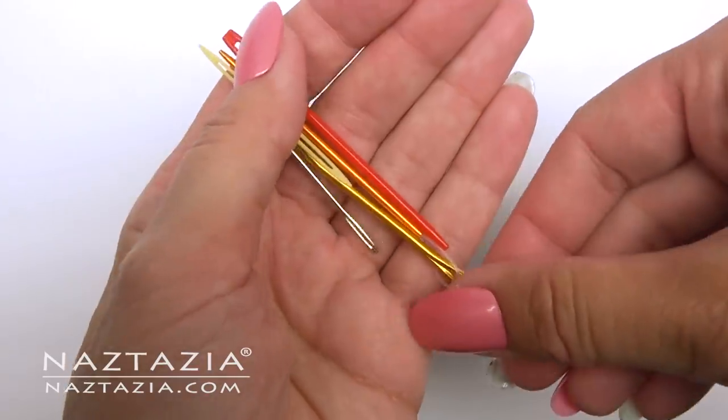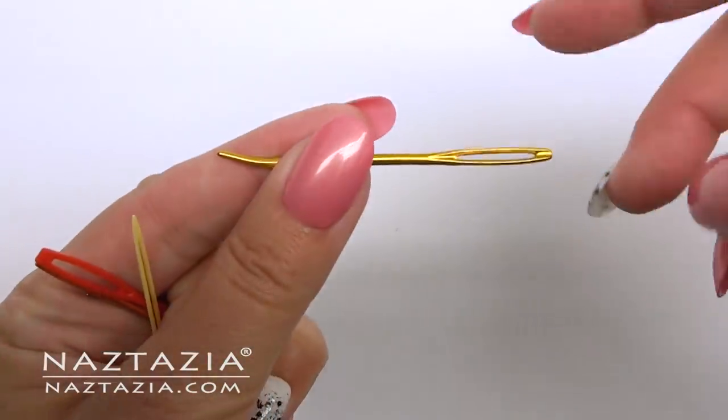Hi, I'm Donna Wolfe from naztazia.com. Today I'll show you some tips for sewing with crochet.